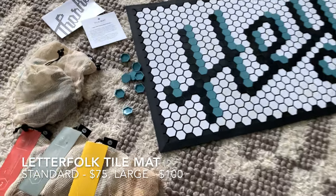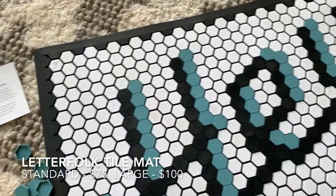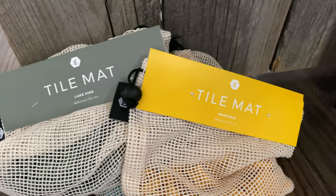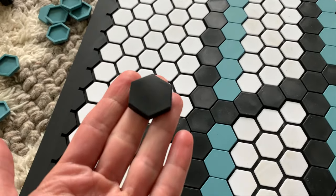We've been having an absolute blast with it — let's check it out. The Tile Mat itself is a pretty straightforward product. It's basically just a large rubber mat with white spaces all over it, and bags of different colored tiles that you can press onto it, kind of like putting together Lego blocks. It's super easy to use.